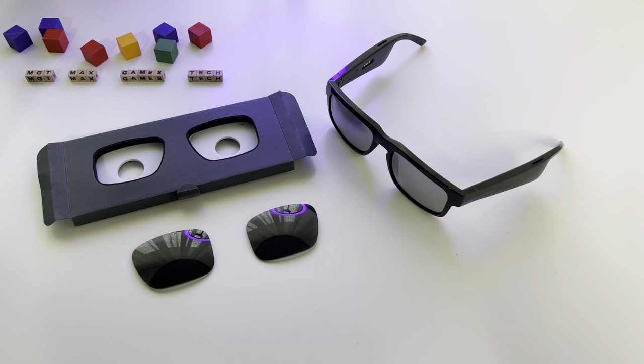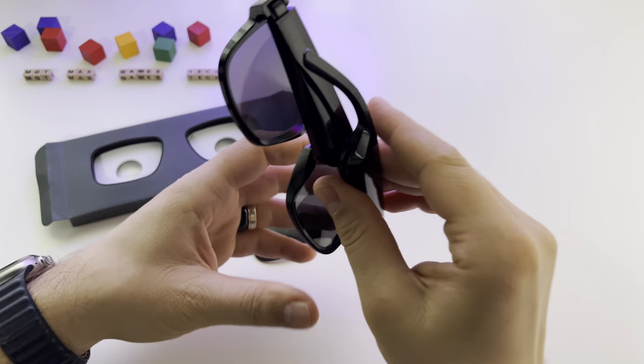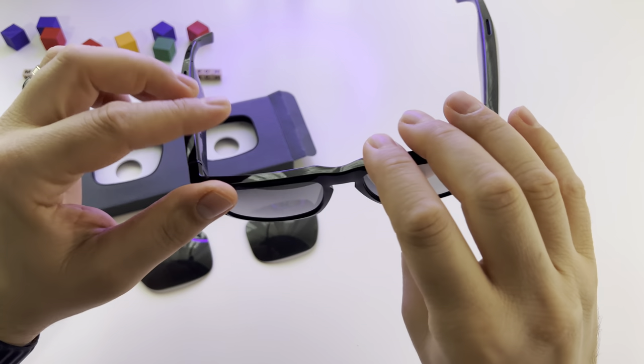Let me show you very fast how to change or swap the lenses for your Bose Tenor frames. Here I have the sunglasses, the Tenor style.